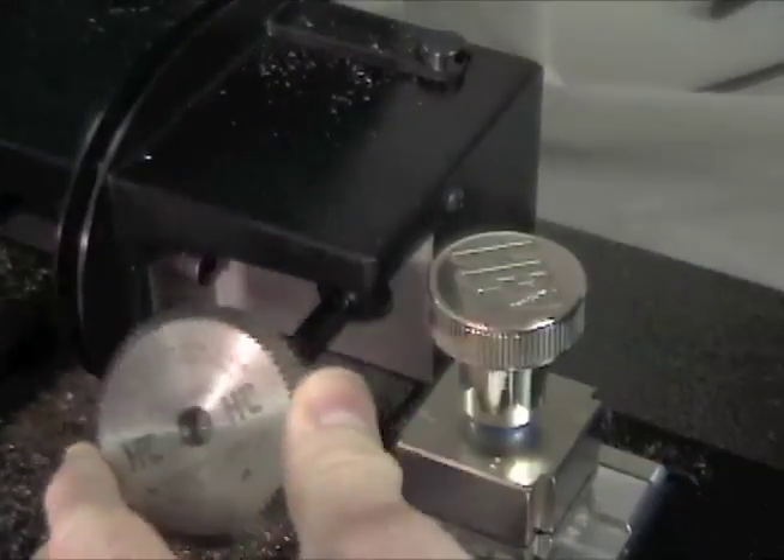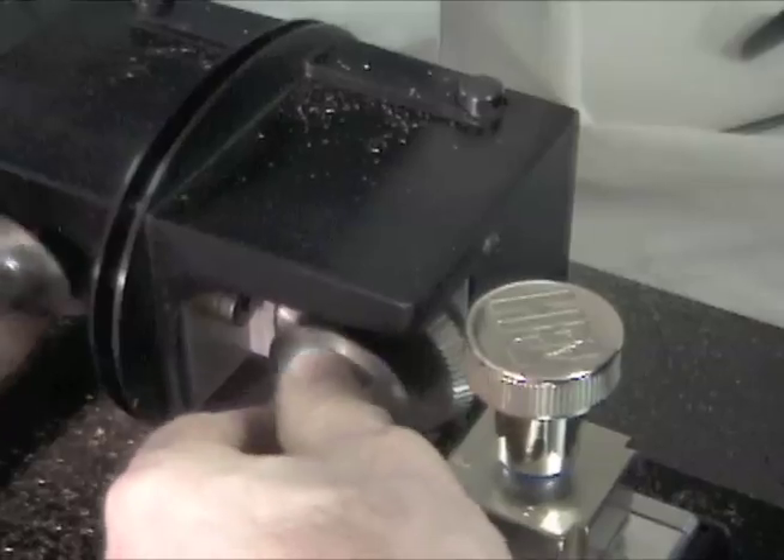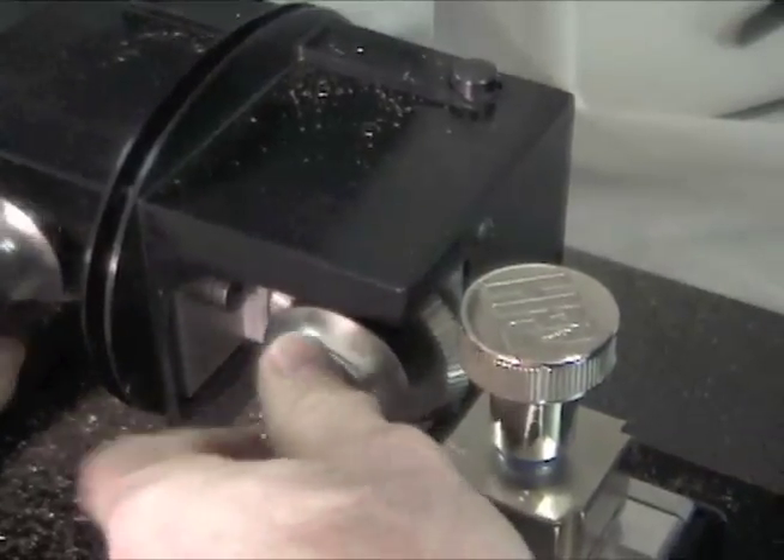Place the new cutter on the shaft with the arrow facing out. Replace the quick nut, depress the shaft lock button, and hand tighten.